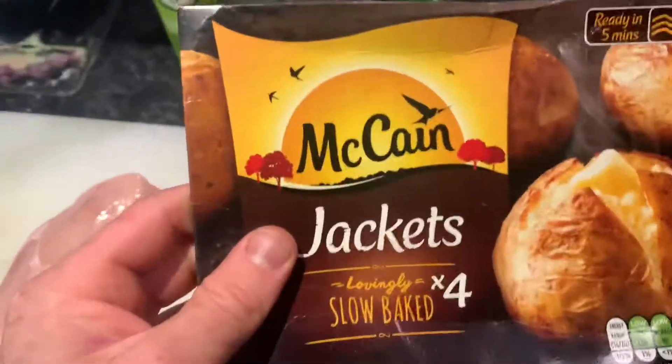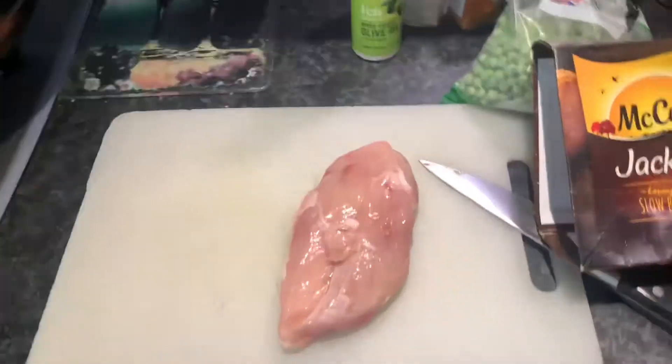The pan is on heating up and that is it. I'm just going to butterfly the chicken, season it, put it in the pan. Once the potato is ready I'm going to put it in the oven, then put the peas in for a few minutes and it's good to go. So simple, so easy, and it tastes pretty good.